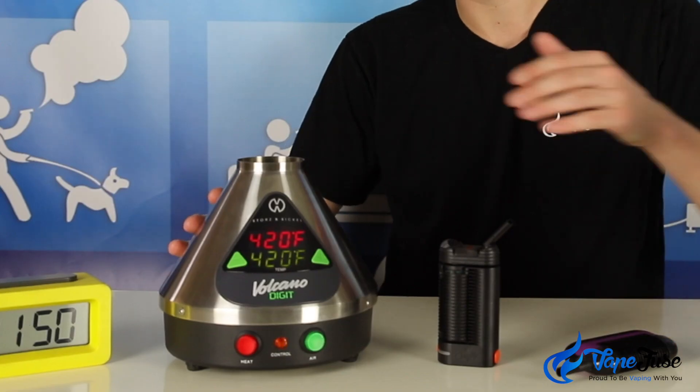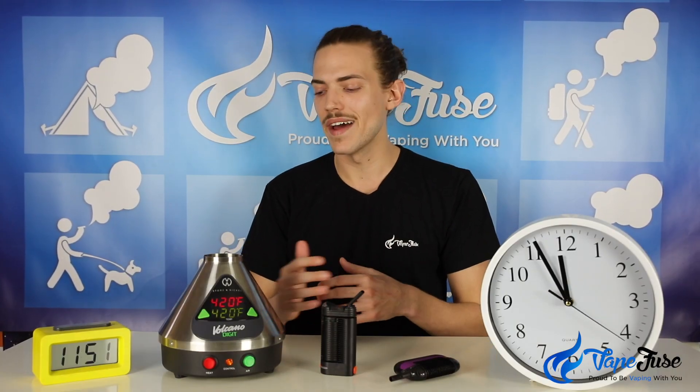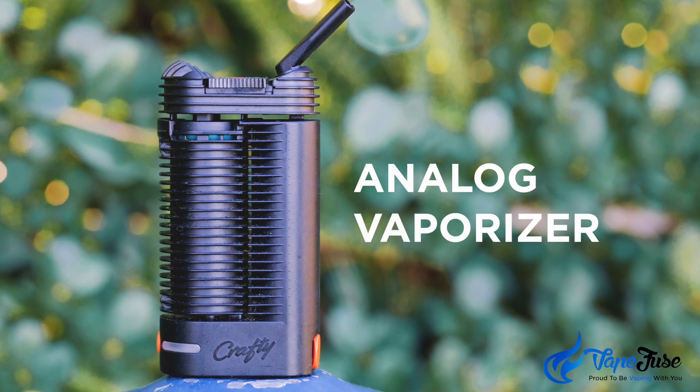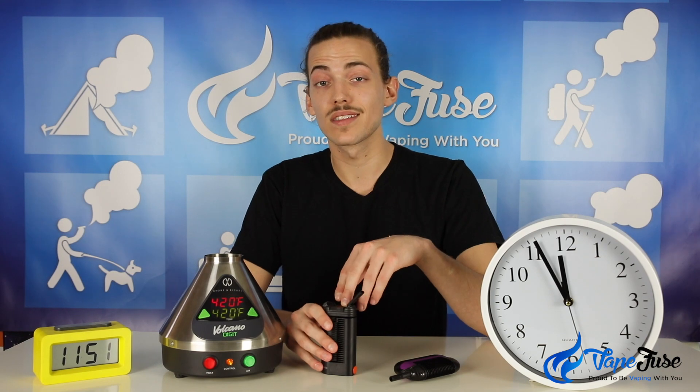With vaporizers it's pretty similar. We've got devices like the Volcano Digit that have got the digital display on the front — they help you to read the temperature, showing you the set and the actual temperature. It's a little bit more user friendly than say a device like the Crafty, which is an analog vaporizer.